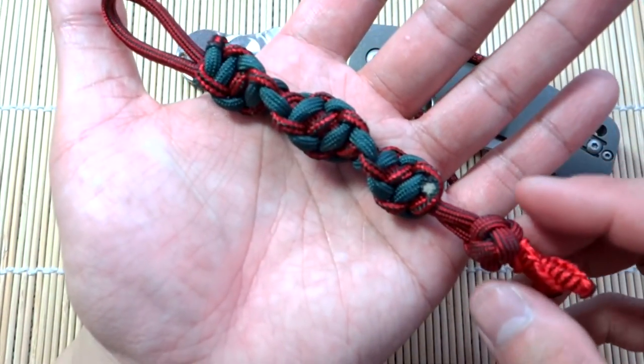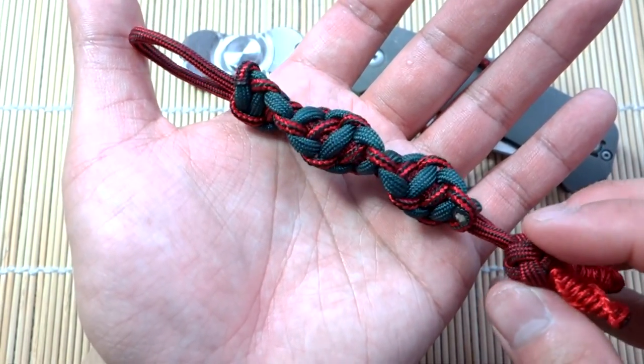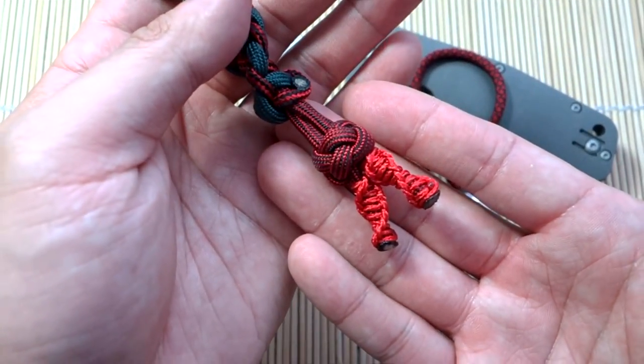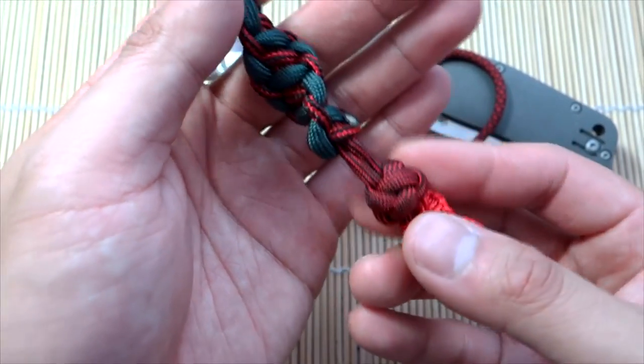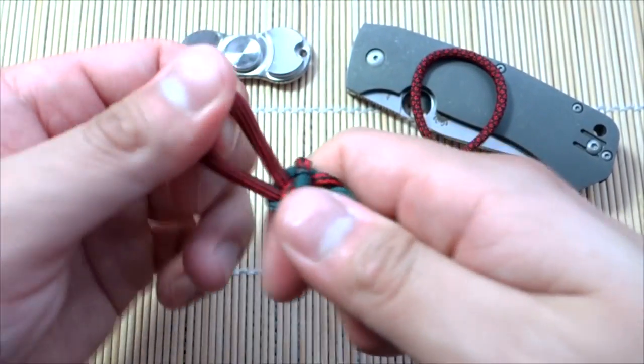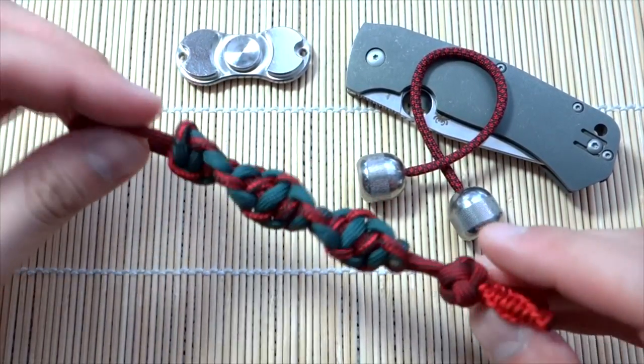This one is very simple. If you know how to tie a cobra knot, you pretty much know how to do it. It's a slightly different variation. I've got some nice details here with some microchord and it turned out pretty nice for a lanyard. This knot gives you a nice grip, and it works great as a key fob as well.